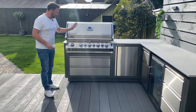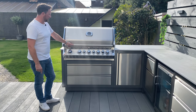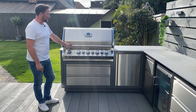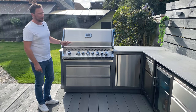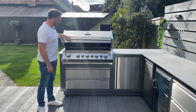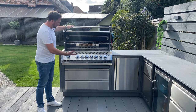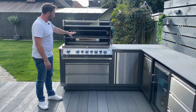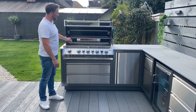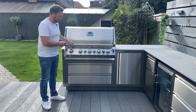We'll start here with the Napoleon Prestige Pro 665 barbecue. This is an amazing barbecue — I have done a review on this in our showroom, I'll leave a link up there if you want to watch that. It really is an incredible barbecue with so many different features: it all lights up, it has infrared burners at the back and at the front for doing your steaks, and it comes with a rotisserie as well. It really is an incredible piece of kit.